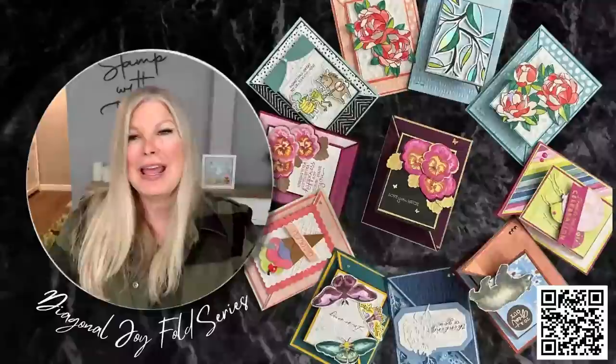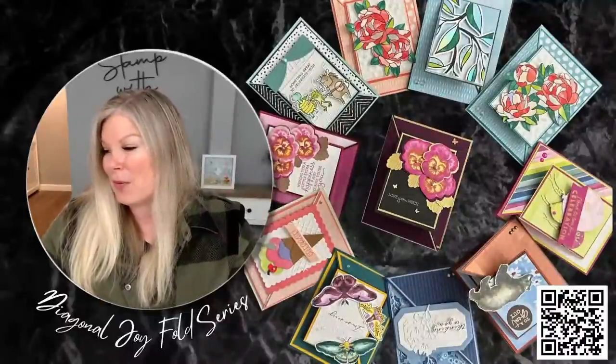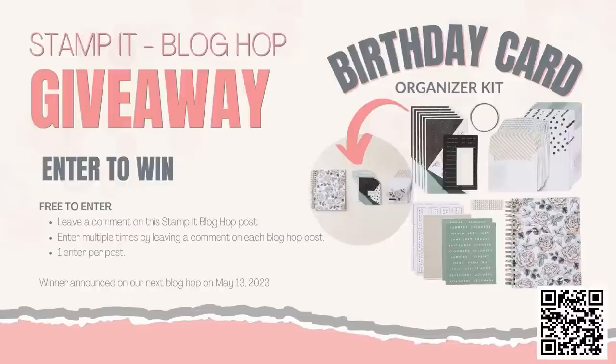Hit that like button! I'm going to talk about a giveaway because I always have a giveaway when I'm live. We are going to be giving away the birthday card organizer kit. This is part of my Stamp It demonstrator group's blog hop, so it's blog hop day — which is why I'm on Saturday morning instead of Thursday or Friday. It's always free to enter, but there are different ways of entry.